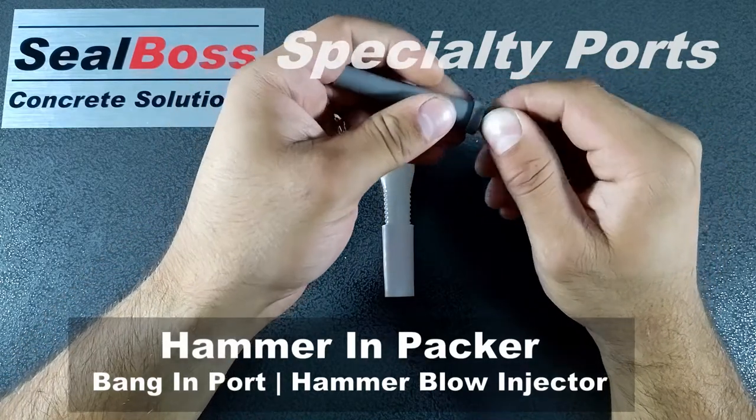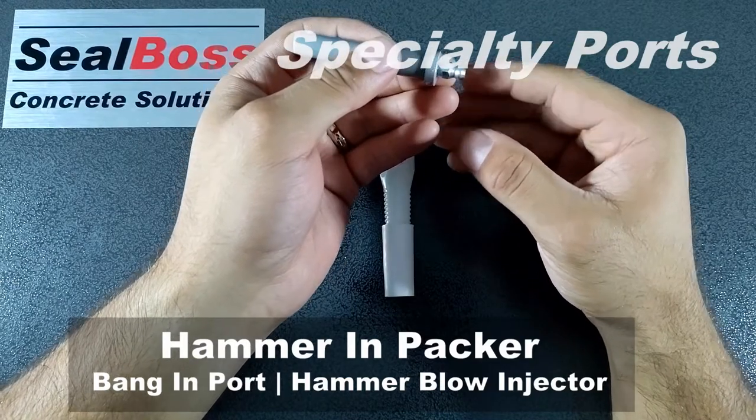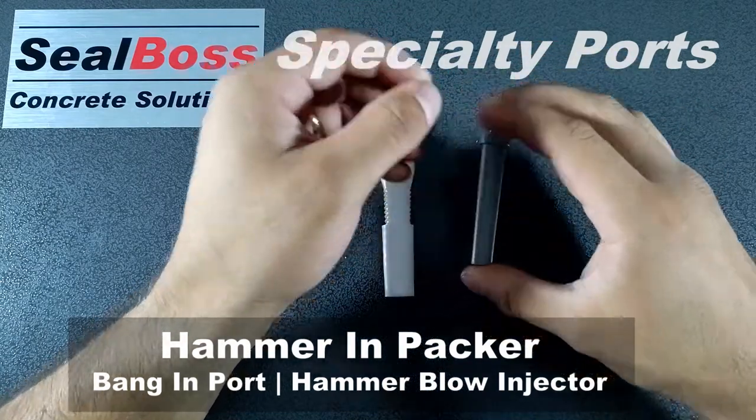So if you want to do the port-to-port technique, you can place this port, inject your material, watch the material travel, move up to the next hole, and place your Zerk fitting and continue injection.